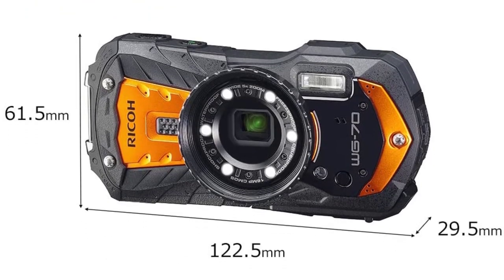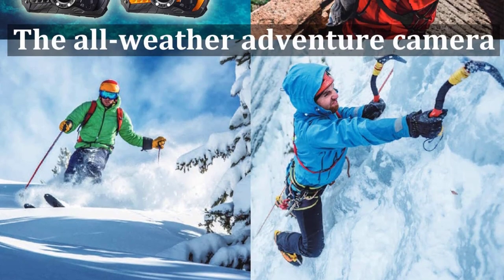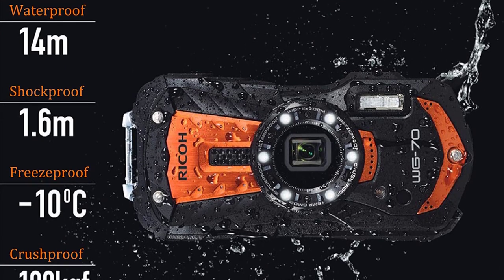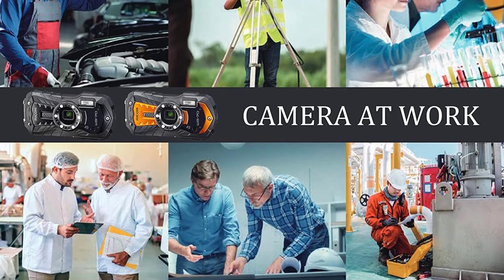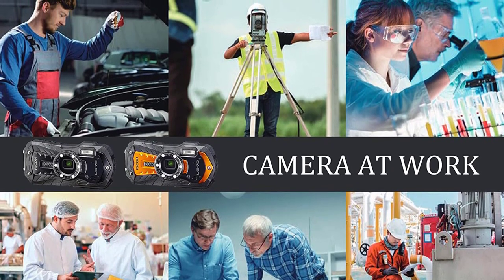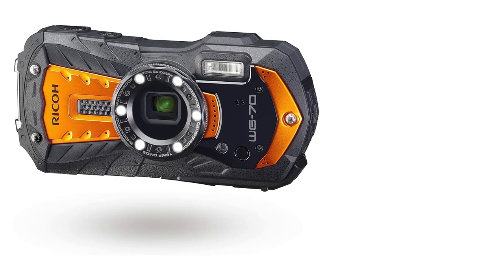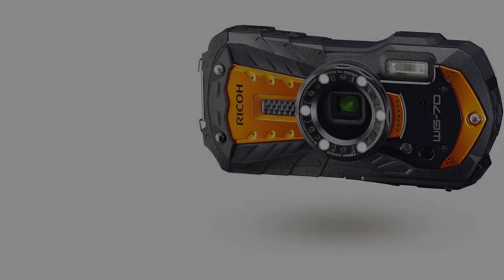The Ricoh WG-70 is a tough, rugged, and waterproof camera that delivers good images of your water-based affairs. As a mid-range rival to the Olympus Tough TG-6, it competes well enough against its pricier competitor, save for the lack of 4K video. For underwater adventures, this camera is good for 46 feet before it requires housing. It's great for snorkelers, free divers, and other aquatic adventurers. Close-up shooting is aided by a digital microscope mode, and six built-in LED microlights help illuminate your subject when necessary.